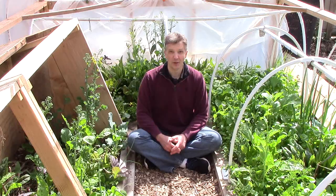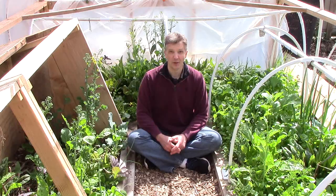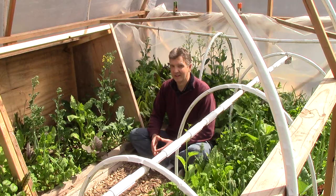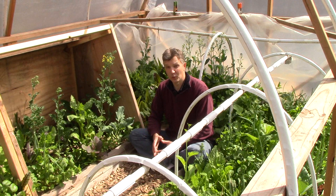Mâche needs a moderate amount of water and we typically get enough rain here in fall and spring that we don't have to water it much. We don't water at all in December and January when growing mâche under cover. It's best not to water at all when temperatures are mostly below freezing and there's less than 10 hours of daylight, as plants aren't growing much anyway. Watering does more harm than good when it accumulates on leaves and freezes, which can damage plants.